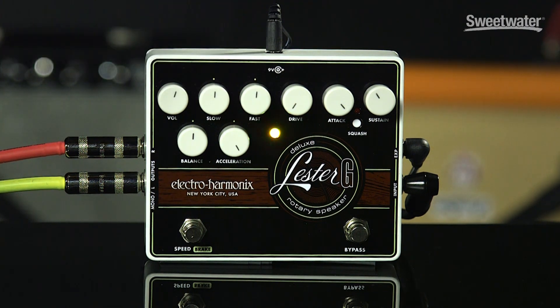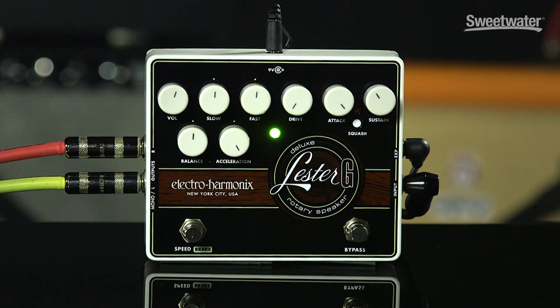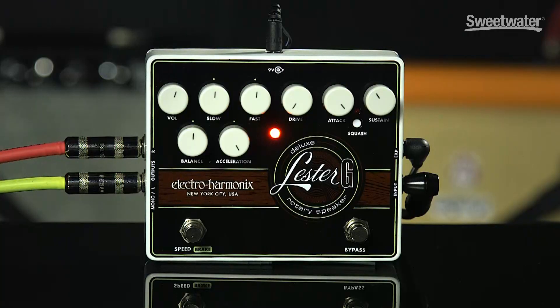There's a drive control — turn that up and it simulates the amp being overdriven. You've got an attack and sustain control for the compressor, and a squash button which gives you a higher compression ratio. Man, when you punch that thing it gets really juicy. You can also plug in an expression pedal that controls the speed, so you can do that on the floor at whatever rate you want.